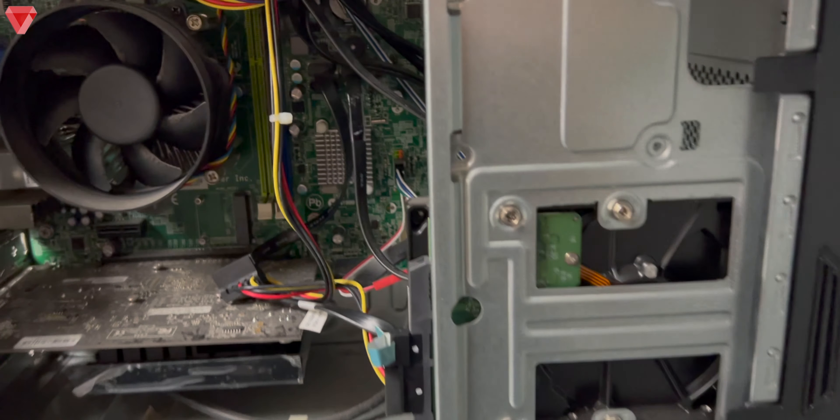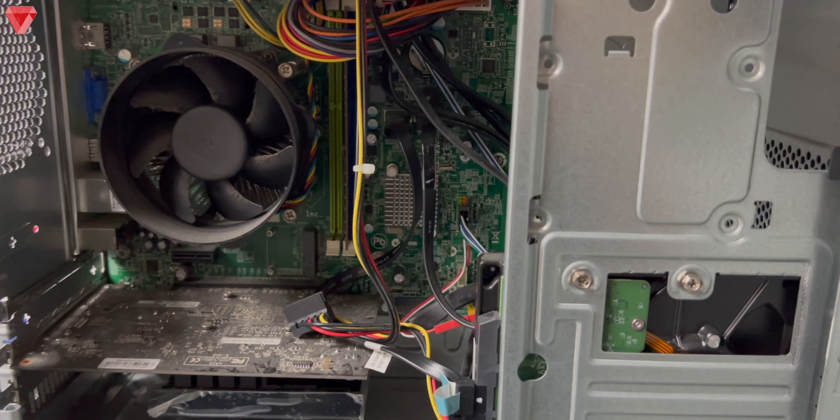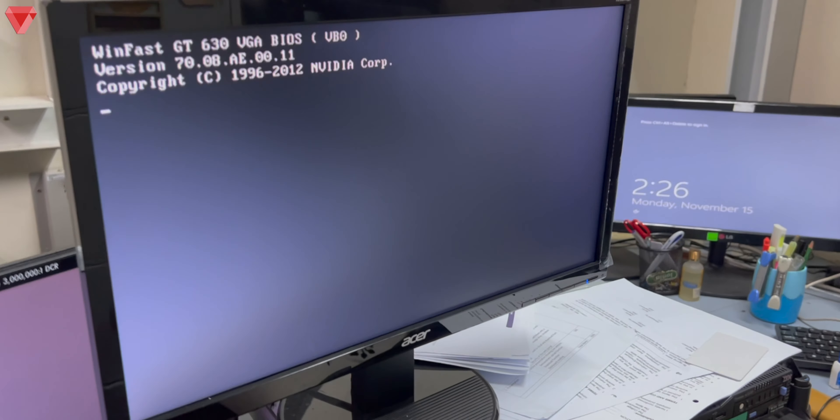Once the two cables are reconnected, turn on the computer again to make sure the existing hard disk is working. The fans are spinning — let's check the monitor. We can see Windows starting — this is Windows 7. The hard disk we recovered data from was Windows 10, and the original is working perfectly fine. Hopefully this video helped you — if it did, give it a thumbs up and subscribe to the channel.